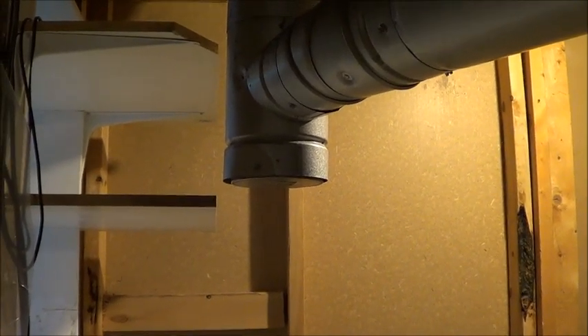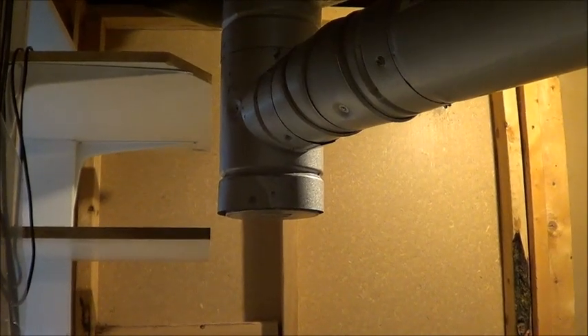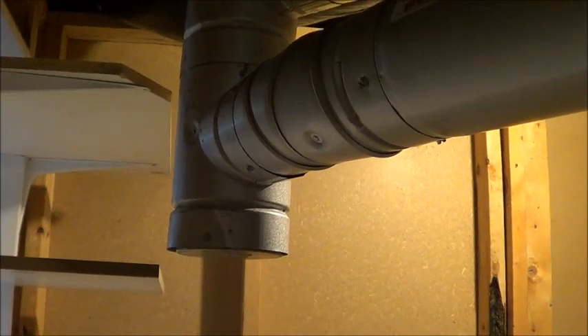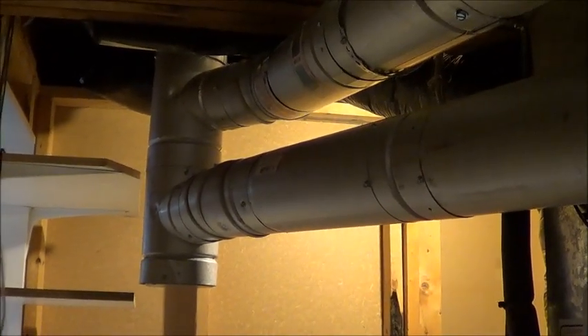If you do not have access to a window, you're probably going to have a hard time making a quality grow room in the first place. Well guys, that's the show for the day. Hope you enjoyed it — if you did, be sure to subscribe and hit that like button.